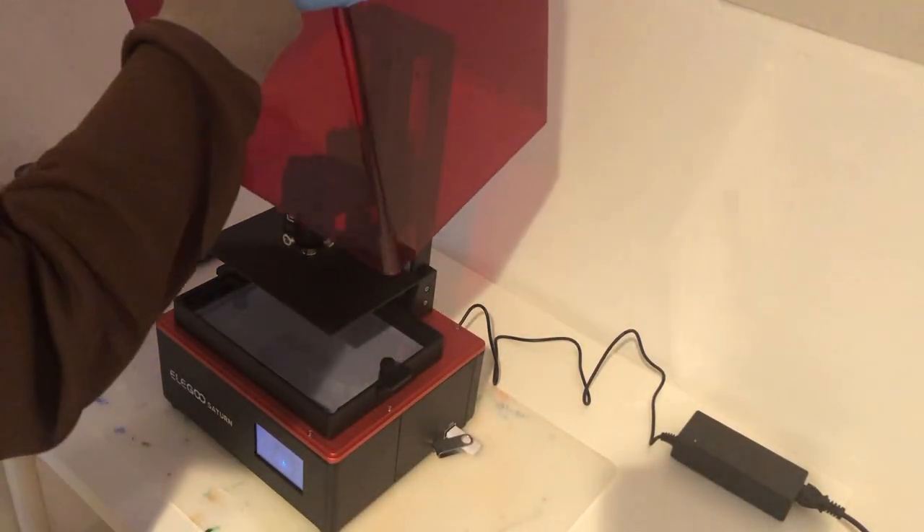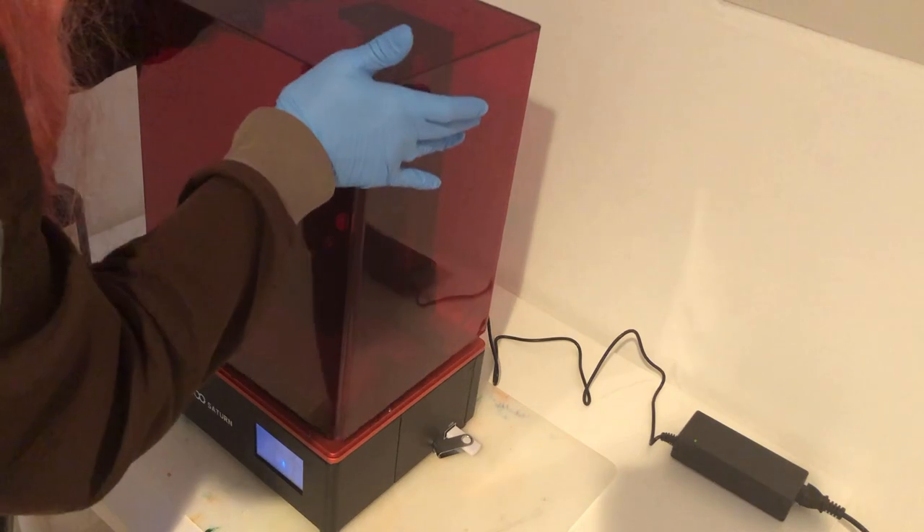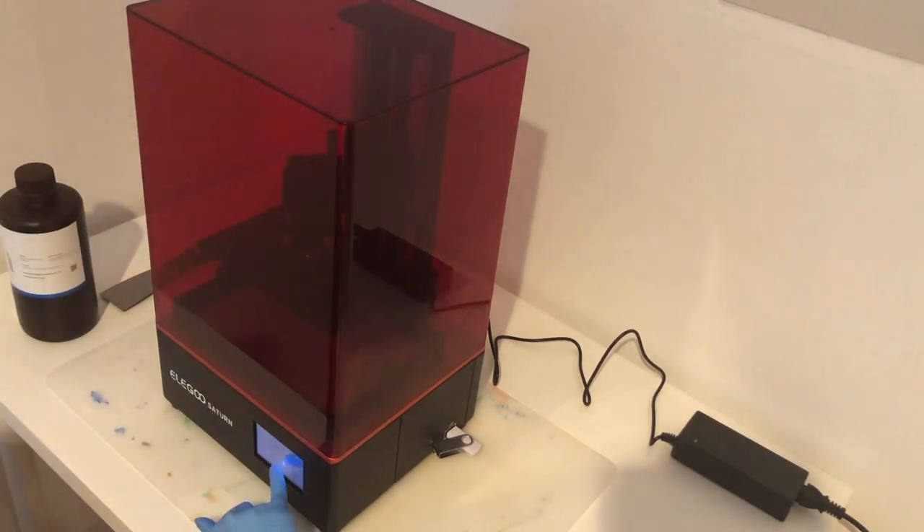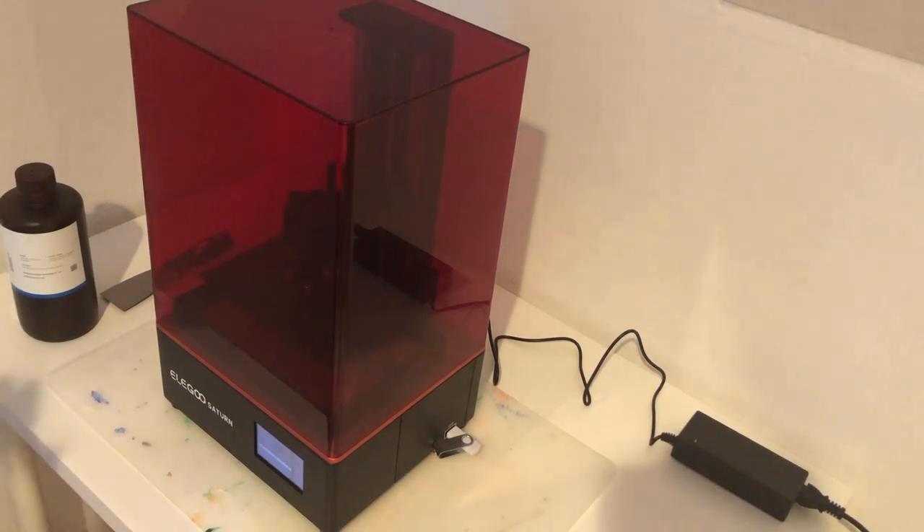Since my introduction to 3D printing was with my Ender 3, which came as a kit you assemble yourself, it was sort of weird to me that I could just open this up, screw on the build plate, and press one button to level it. It felt like there should have been a lot more work involved, but this was it.